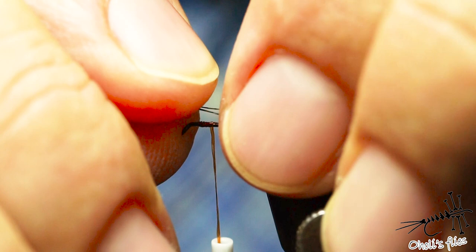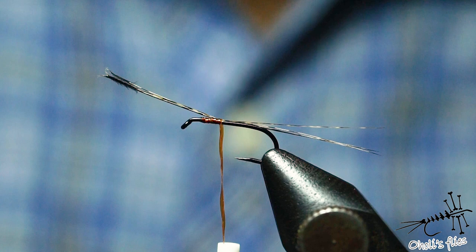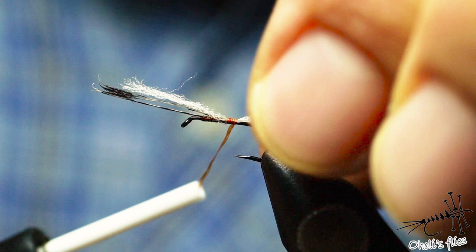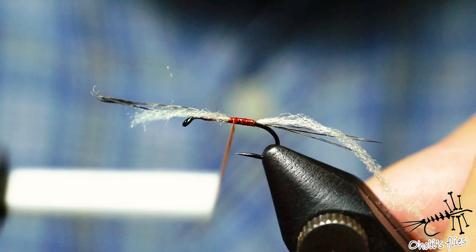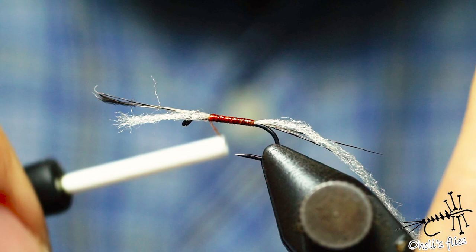Catch this material first, then catch some floss here — just cut a piece of floss. Catch the floss as well and continue in touching turns to create a nice and smooth underbody. When you varnish this it's very important that your body is smooth; otherwise those bumps will make it hard to tie in ribs because ribs will just slip from the bumps.